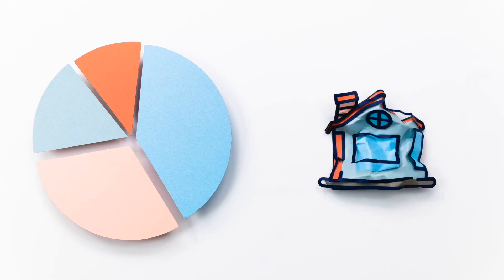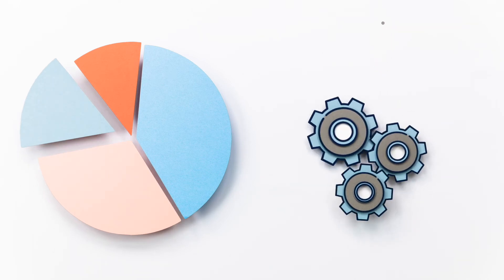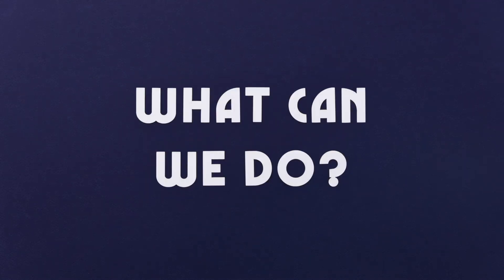Nearly a third of pollution comes from our homes and businesses — furnaces, wood burning, even paints. 17% of emissions come from industrial sources like mining or manufacturing. And 12% comes from things like farming and construction equipment, or trains, planes, and even lawnmowers. So what can we do to cut back?